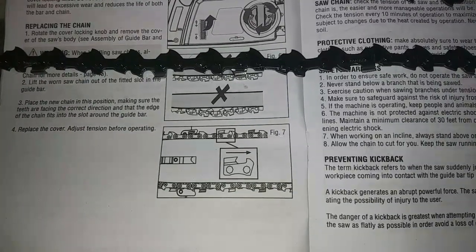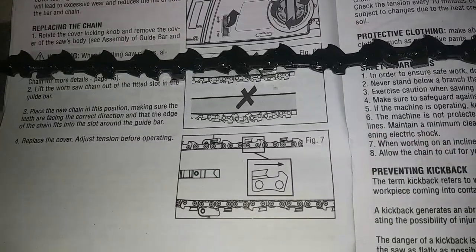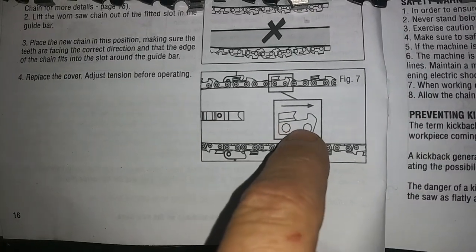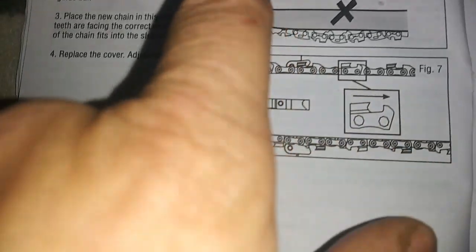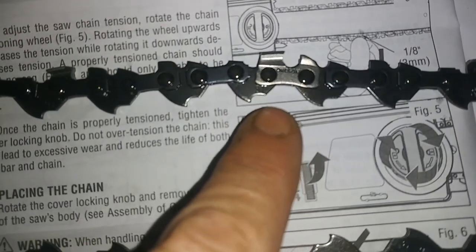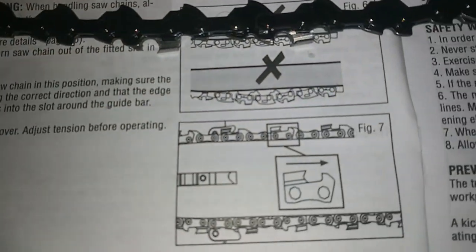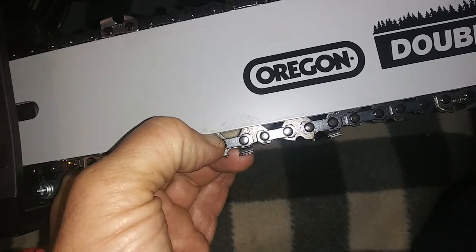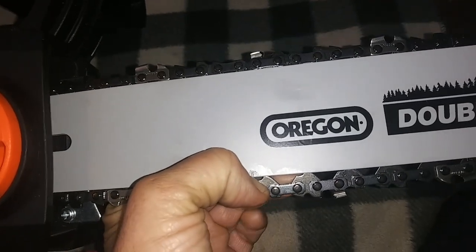I'm absolutely wanting to make sure that I get this chain put on the right way, because with one of the mini chainsaws I put the chain on backwards. It looks like that little part goes like that — and it looks like that's how I have it, right? That looks exactly like that. What do you guys think? Is that too tight? I can pull it down. I'm going to ask my son to review this.